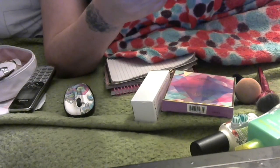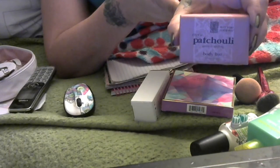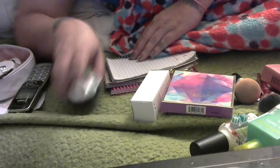I bought some new soap — Exotic Patchouli. I love buying these body soaps; they smell so good. Thank you for watching, and I will keep you updated. Thank you, bye-bye.